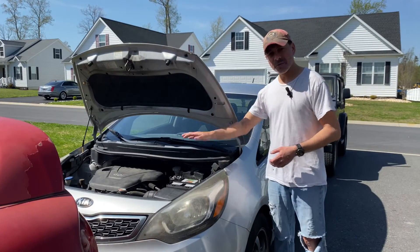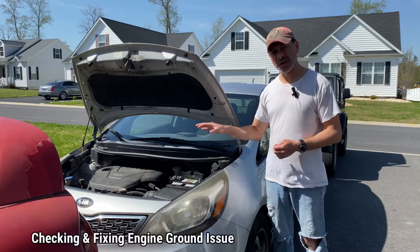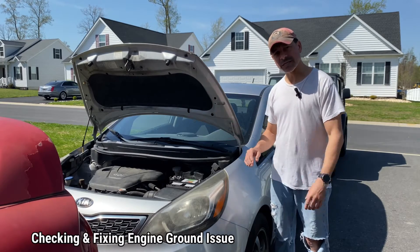Welcome to Andy's Garage, I'm Andy Phillips. Today we're going to be checking the engine block ground on this vehicle to make sure it's grounded properly. Let's go ahead and get started.